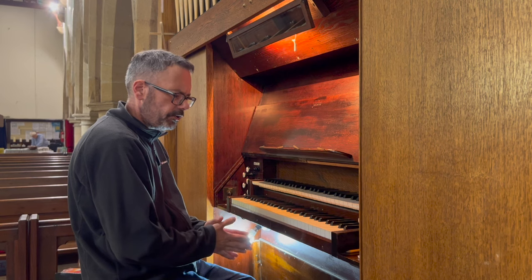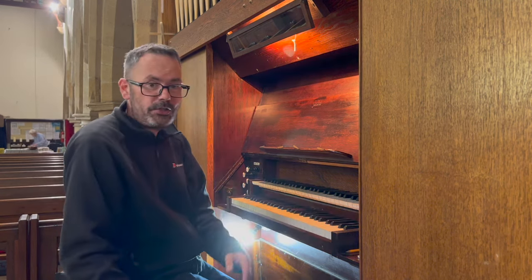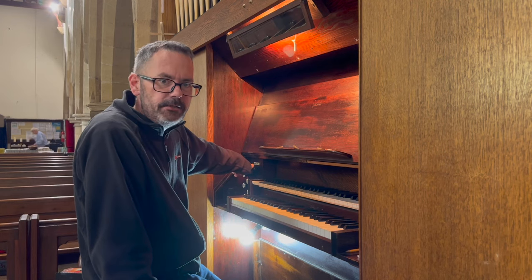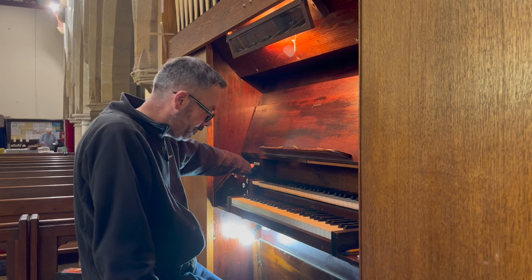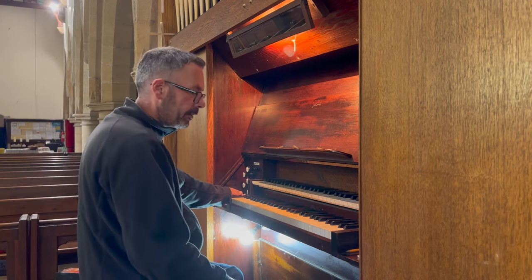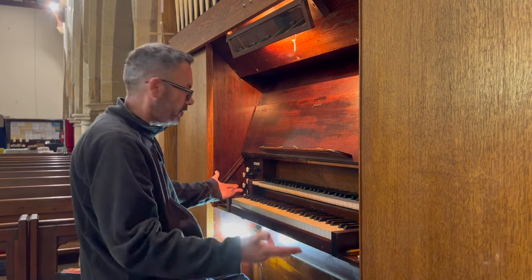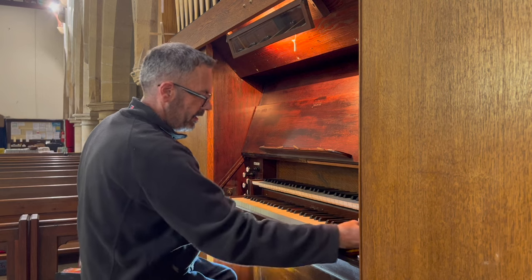Overall, such a nice bright organ with a lovely bright set of stops — particularly those two-foot stops. Sadly, we don't have a reed, but that's not uncommon on organs this size in small village churches. It would be quite nice to have something like an oboe or a clarinet, but we do have two lovely two-foot stops which brighten everything up. Let's pull everything out and see what the sound is like.